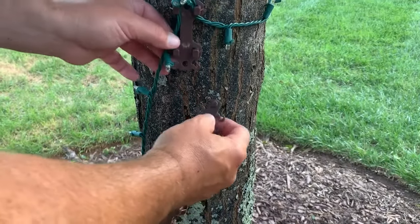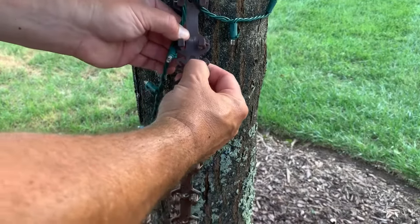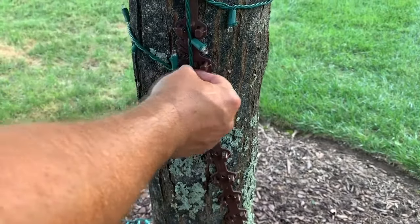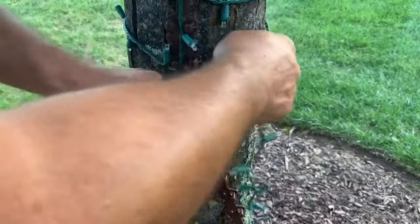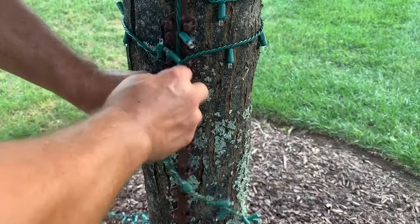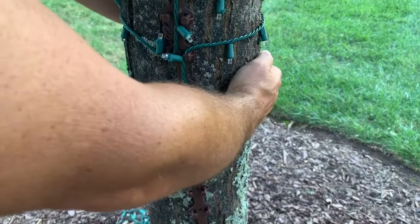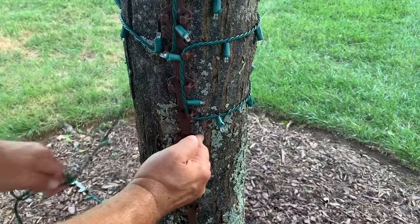As you reach the end of one Treasy Wrap stick and need to continue, simply connect another stick. The connector pins make it easy to attach sticks end to end. You can also lay one stick inside the other if you don't need a full Treasy Wrap stick near the end of a run. Continue in the serpentine Treasy Wrap pattern to finish wrapping your tree.